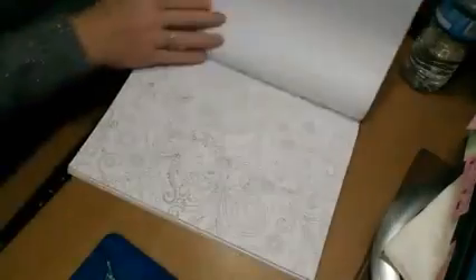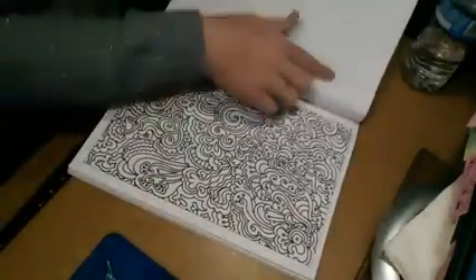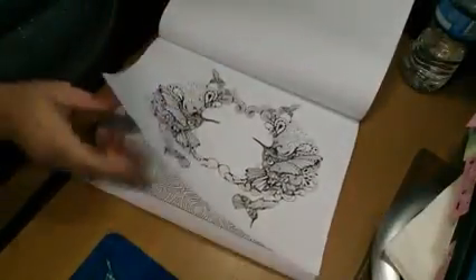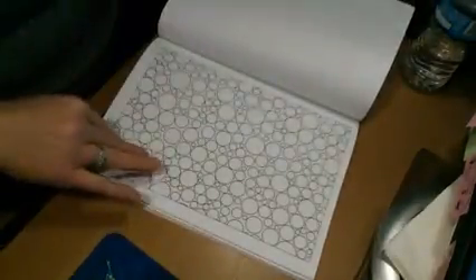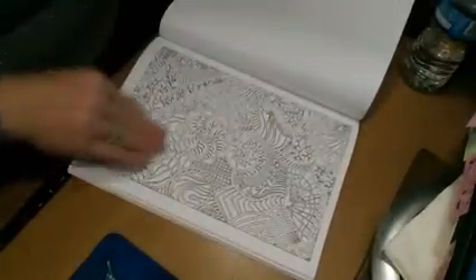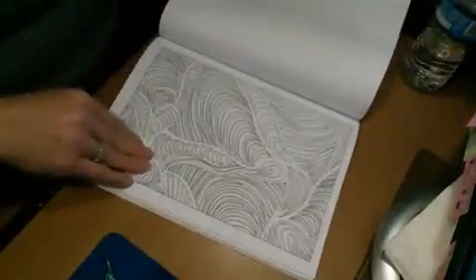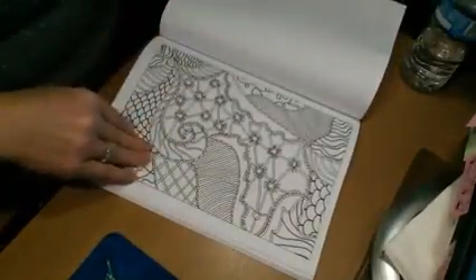I'm going to just try to flip through here. These are printed on one side. The back side is blank. These are some really nice pages. There are lots of beginner spots in here, but there are a couple in here that are just very intricate. There are 46 pages to color.